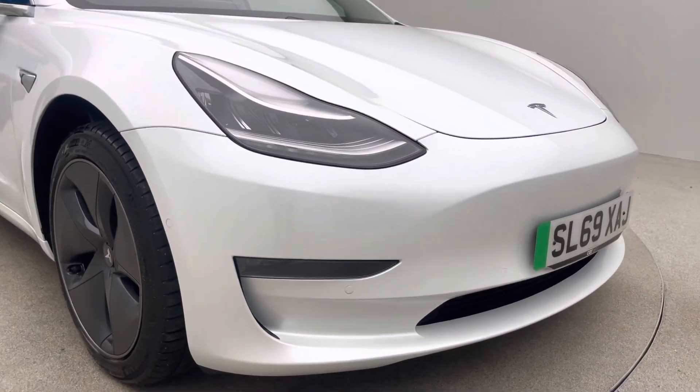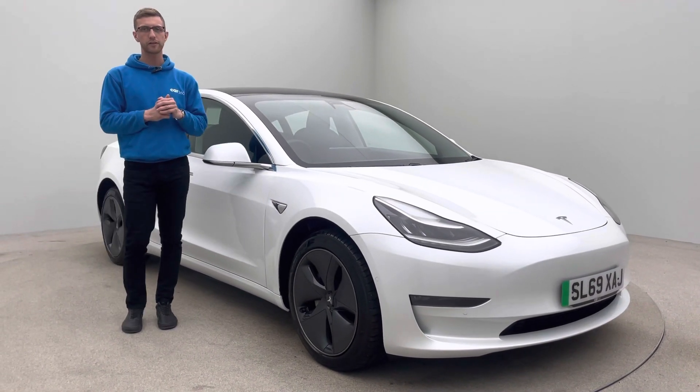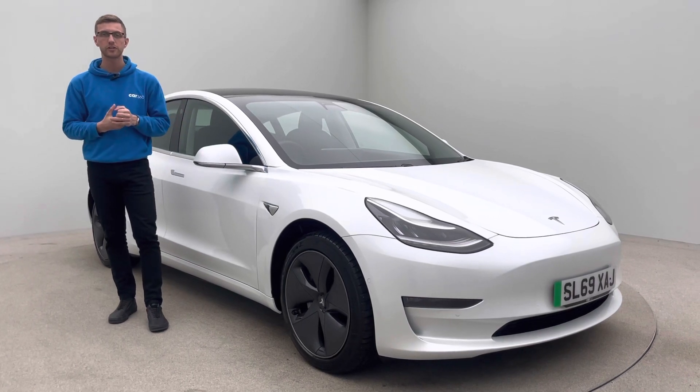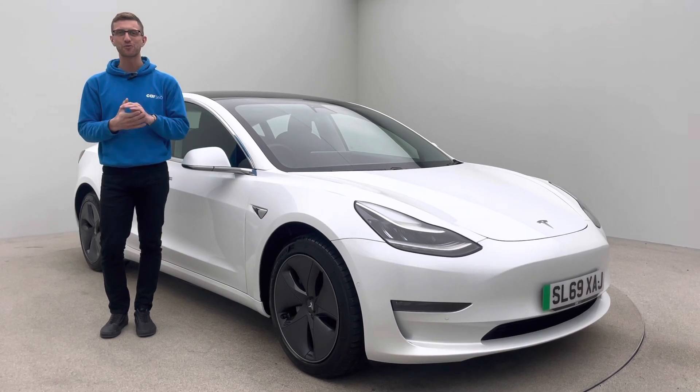If you've got any other questions or queries regarding the vehicle, how we operate here at Car360, or EV products as a whole, just pick up the phone and give us a call. Please also take a look at our Trustpilot — we'll ask you for some feedback if you decide to buy a car from us, just to give you some confidence and reassurance to buy from us. Thank you so much for watching.